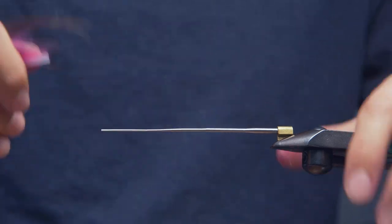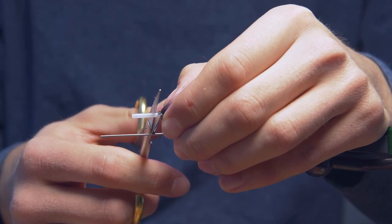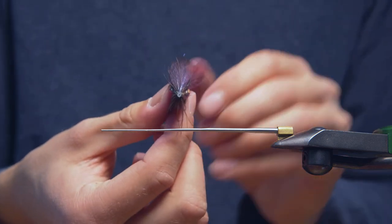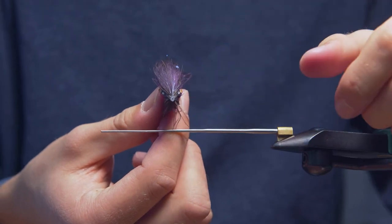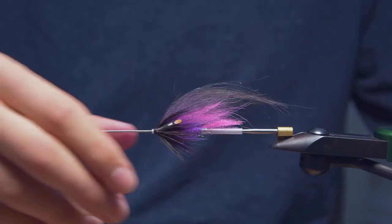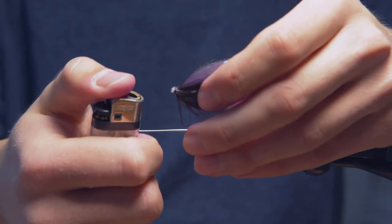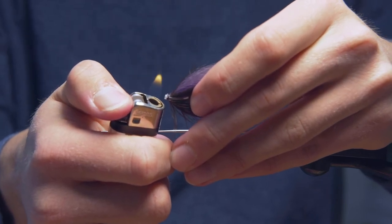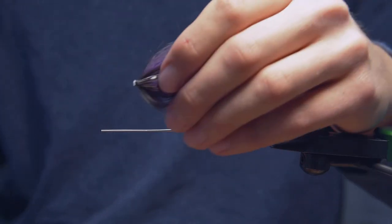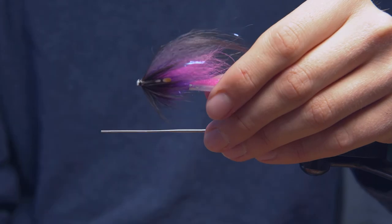Pull that over the vise. I'm just going to trim my tubing to be just about half a millimeter short of our thread wraps. The hole in the tube does kind of get closed up sometimes when you cut it — just push it back on quickly to open it back up. Then just grab a lighter and, holding it just short of the flame, just singe it. By singeing it, the plastic actually curls back, and that will keep the thread wraps from slipping off the end here — just gives you a little bit of a barrier.